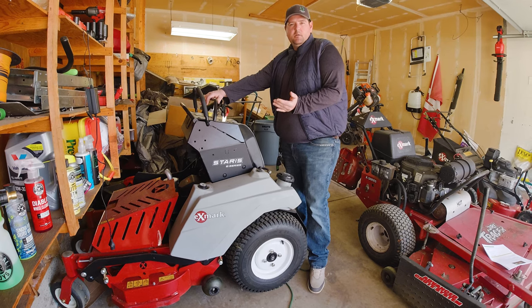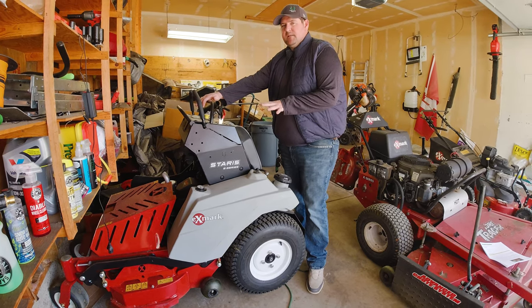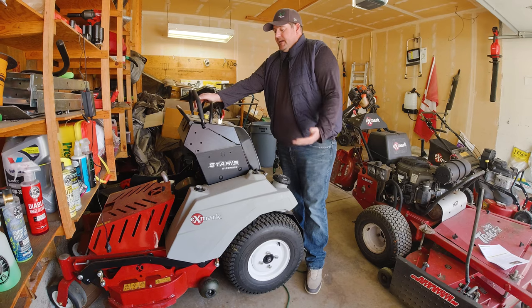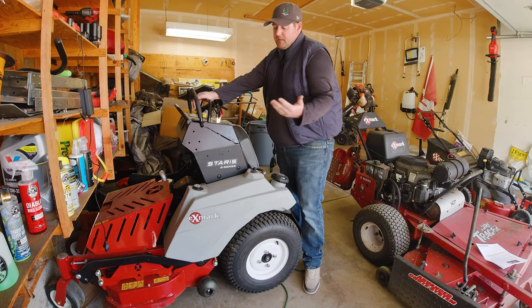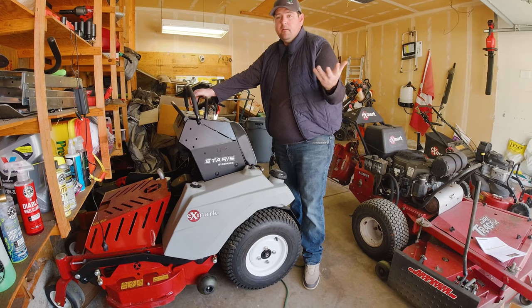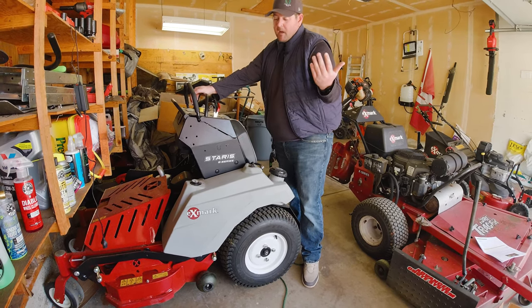Here is the Exmark Starus E 32 inch. I regret making this purchase last year — I've only used it 6.9 hours. I am looking into selling this this year. It has been listed on Craigslist, Nextdoor, and Facebook. If you're in the Denver area or know anyone looking to buy a machine, send them my way.